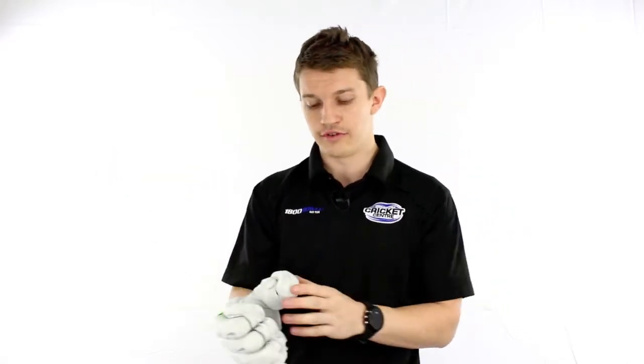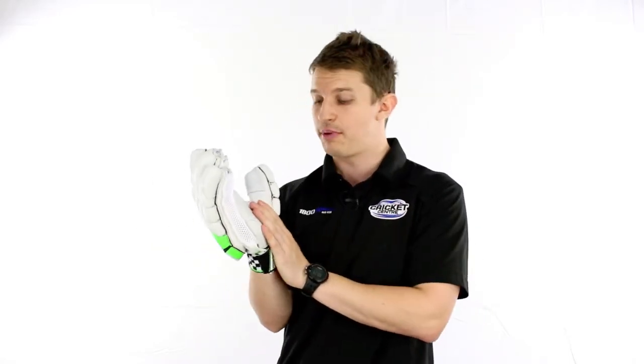Also on the thumb, we've got a three-piece thumb split, so very, very flexible. We've also got an extremely soft palm with a wear patch.